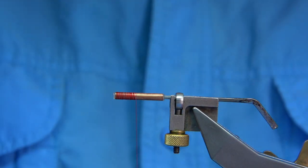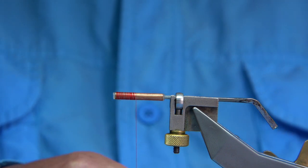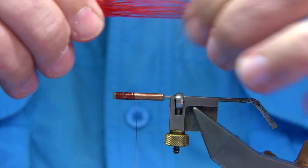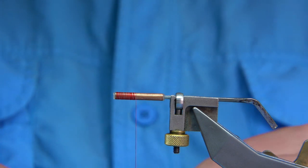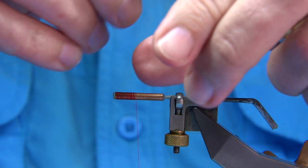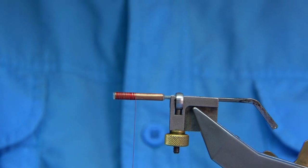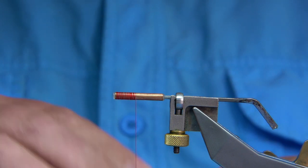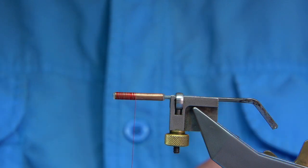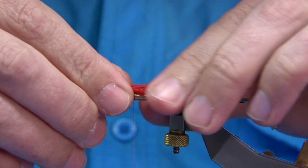Starting at the top of the tube with waxed thread, I'll come down to halfway and tie in some bucktail — this is just a red bucktail from Vineyards. A good pinch of red bucktail. I'm going to stack it just to bring the tips in and get the best of the hair tips, using a large stacker. You're looking for a tail length around about twice the length of the tube.